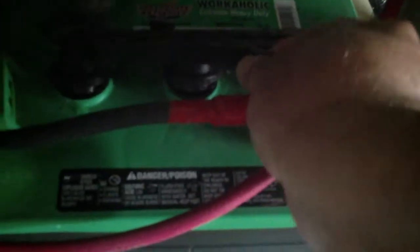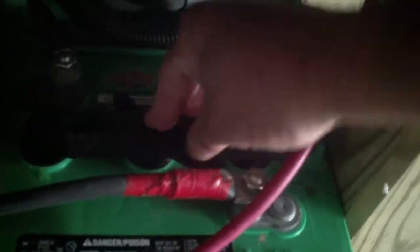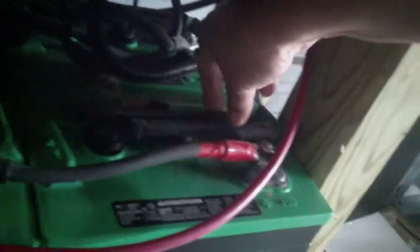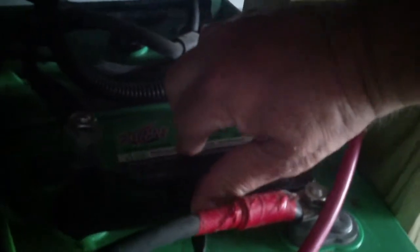Now we'll grab the cap one more time and put it back in here, push it down, and lock it in place. There we go — now we'll go ahead and lock it in place.